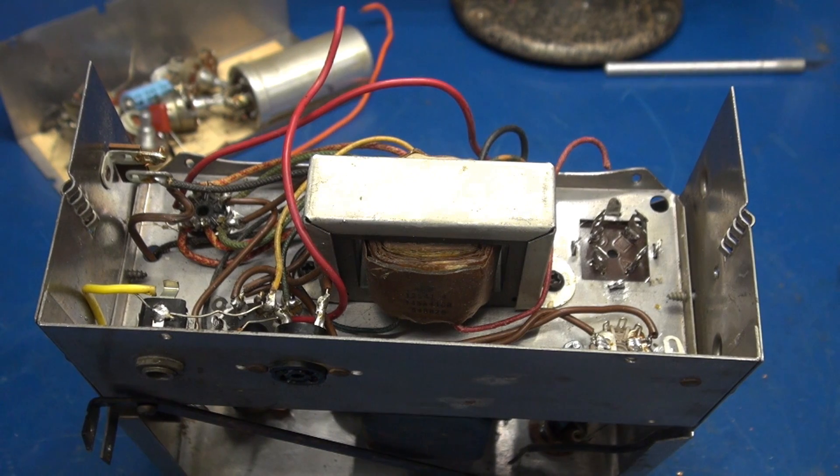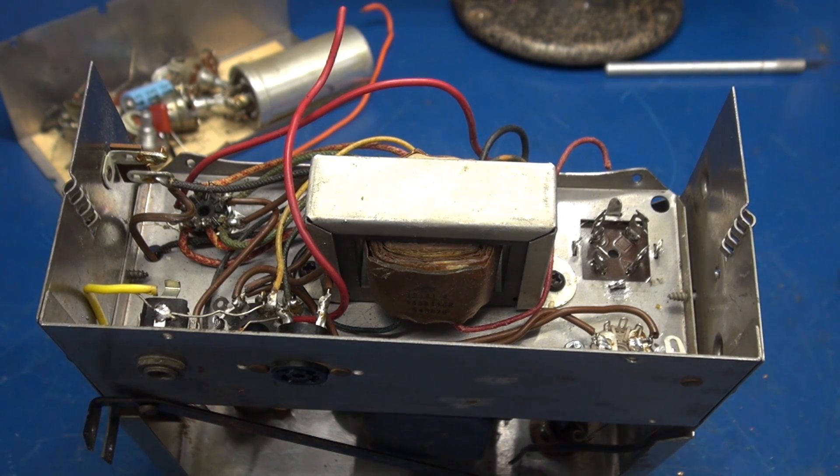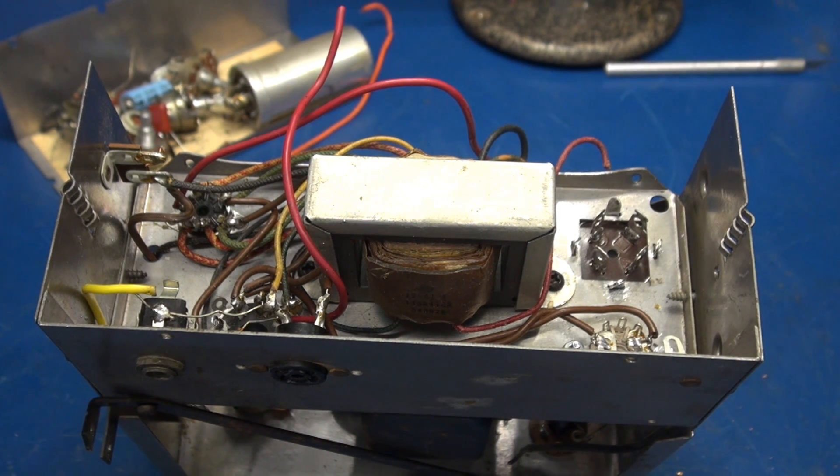And what do I have in this shop that is up to that task? That's right — Snozzaramus!